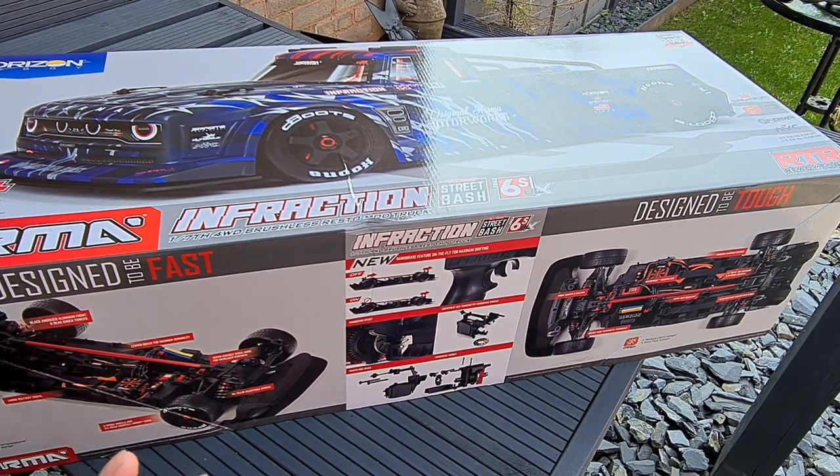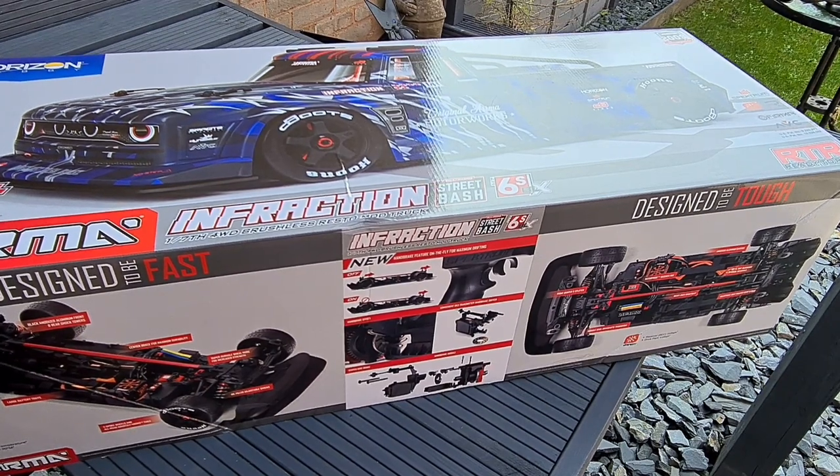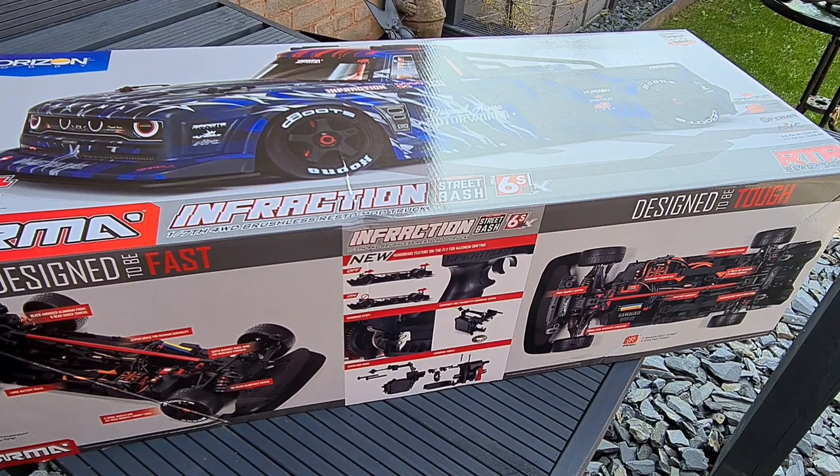I noticed if you like the burnout videos that are already on the channel, go check them out. Let's have a look at what's in here. Just a bit of box art — what's on there, what's new. We've got black anodized aluminium front and rear shock towers, rear diffuser, large battery trays, five-spoke wheels.